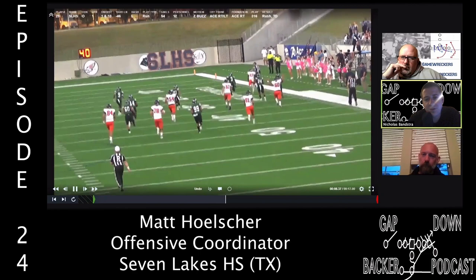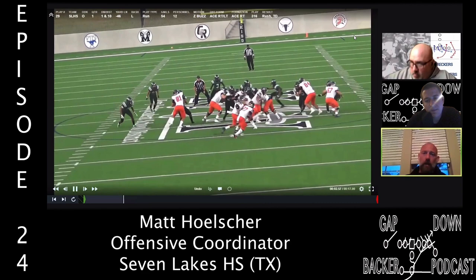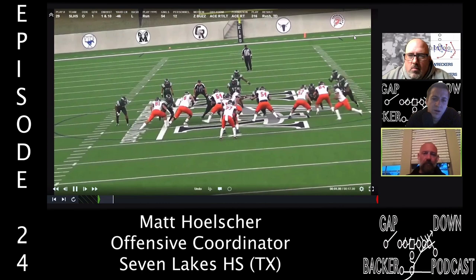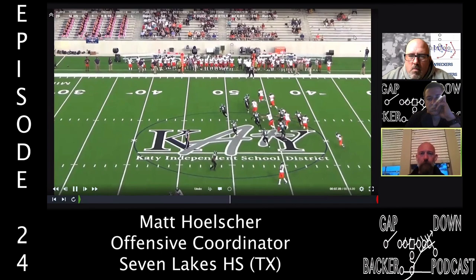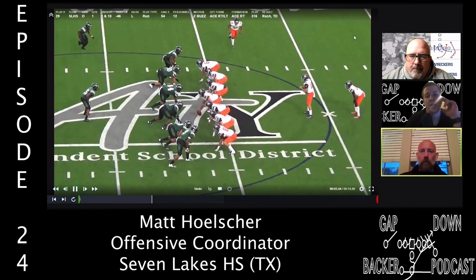We do a lot with formations and motions as window dressing. We'll run jet sweep out of the same motion, so there's rhyme and reason — we're trying to get their reads off-key. Against a man team, we'll motion across to get an outside defender out of the picture. Sometimes we'll pitch the ball and give it to our receiver.